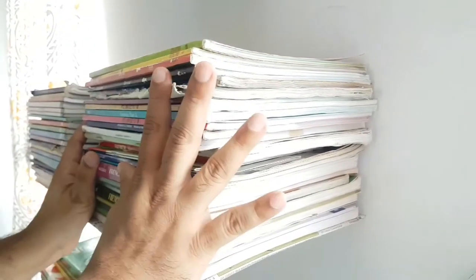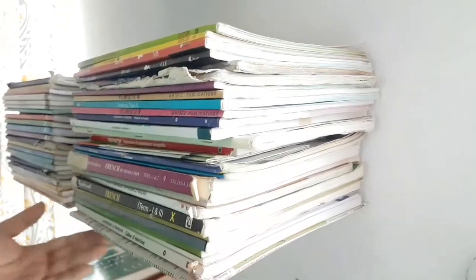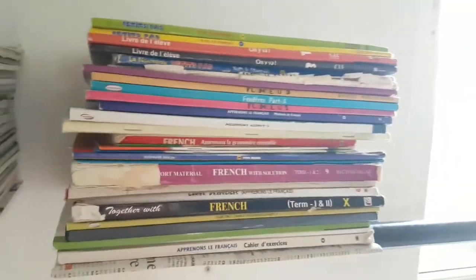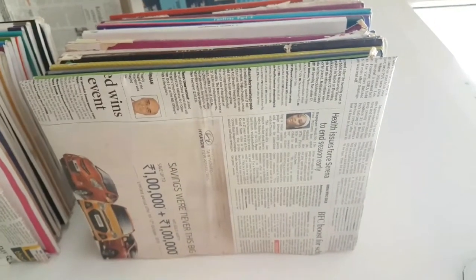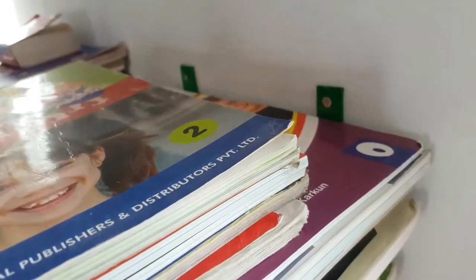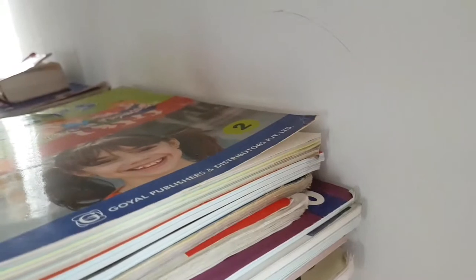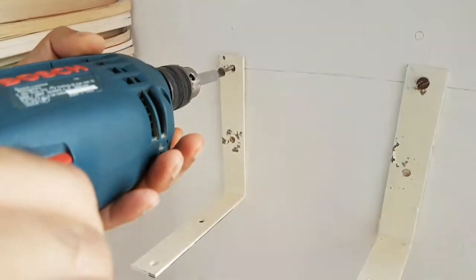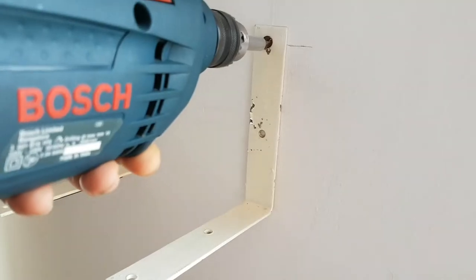Now let's keep our books on this and see how it looks. I would suggest not to go overboard with the pile of books — keep only as many books as cover the length of the angle. Don't keep too many books, otherwise it will fall. For me, it is easily taking two to three kilograms of books. We did the second one the same way.